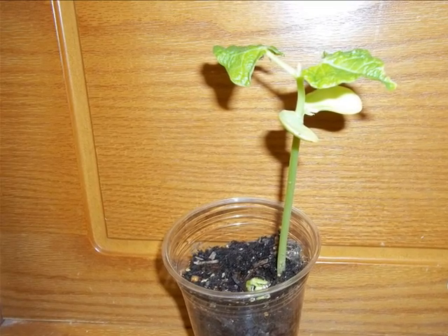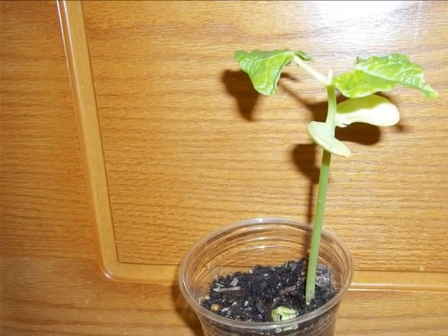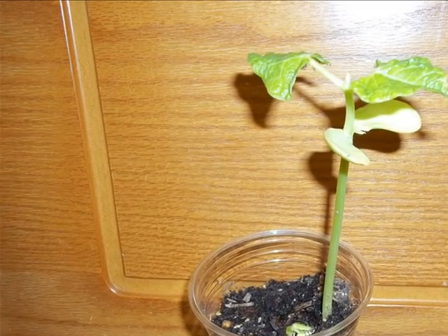The bean seed has now split. The stem is taller and there are already two leaves. Notice there are some roots at the bottom.